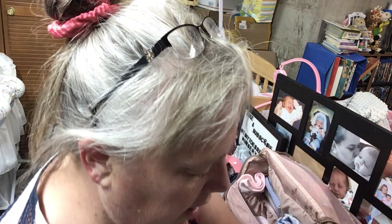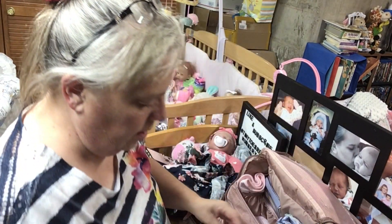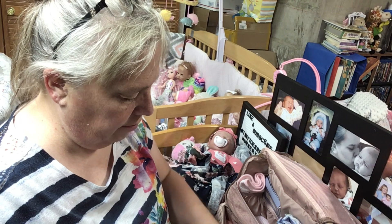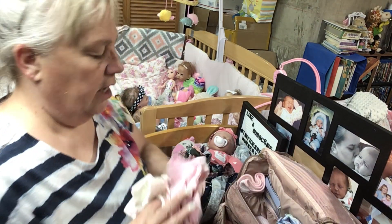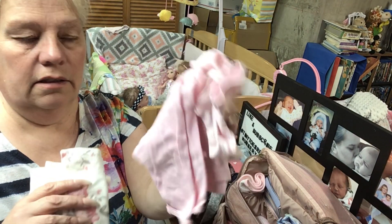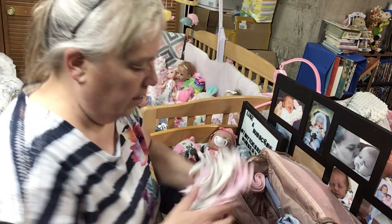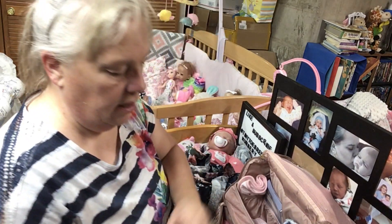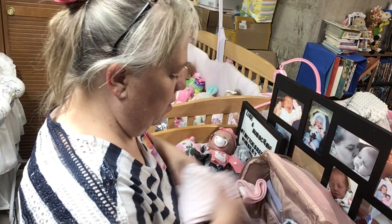And then we have some clothes. We have a pair of socks and an outfit — here's one outfit with the mitts and the socks. And because she's a cuddle baby, I got some short sleeve but I also got a long sleeve cover. That will go on one side, and then we have a pajama for the other side.